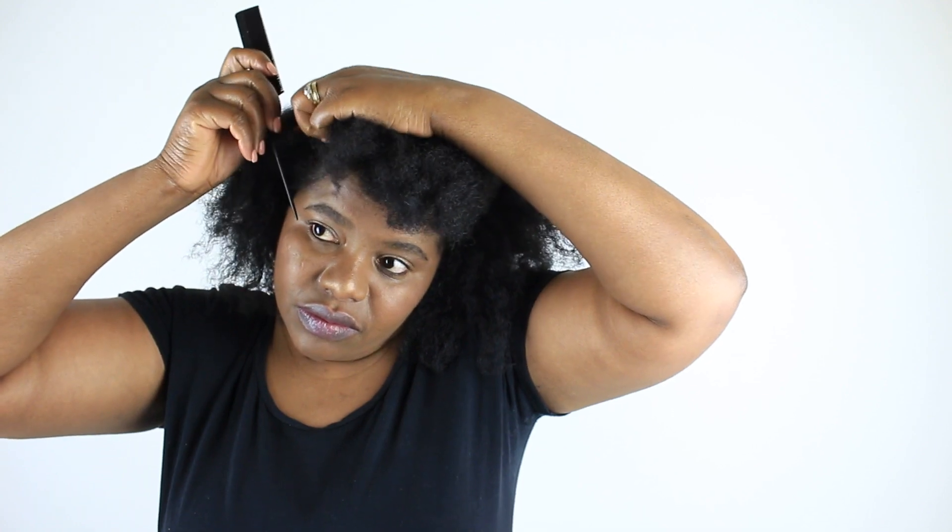You don't have to worry about the parts because they're not visible at all. This is the simplest hairstyle, especially if you're in a hurry or you're not so good with parting your hair.